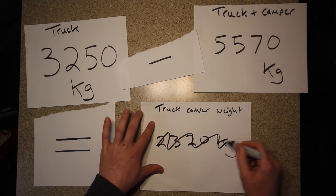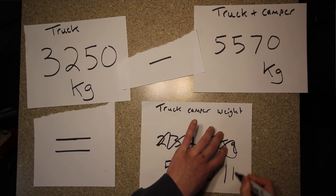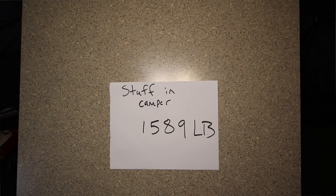Now, what is 2,320 kilograms converted into pounds? Let me just ask my friend Google. 5,115 pounds — that's how much my truck camper weighs. The dry weight of the camper is 3,526 pounds, so let's see how much stuff I've added. That's 1,589 pounds added onto my camper.